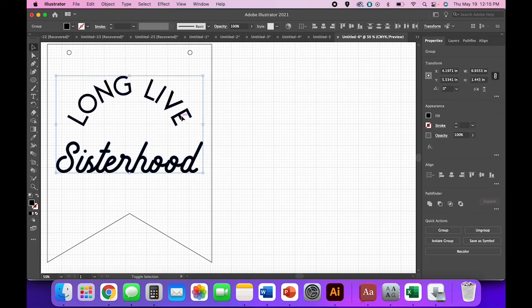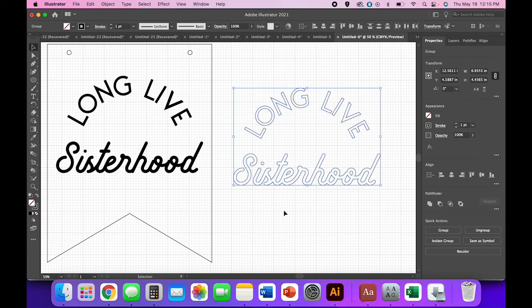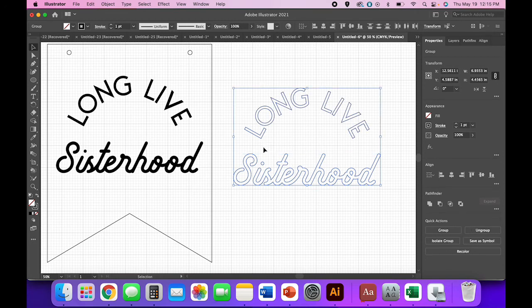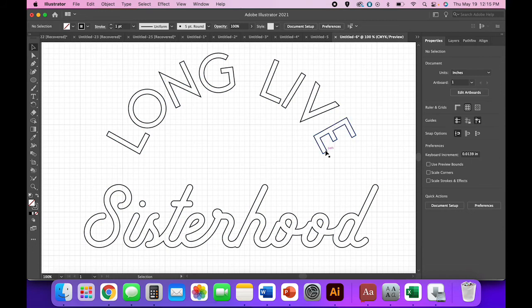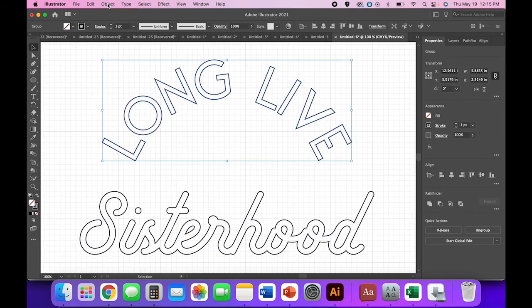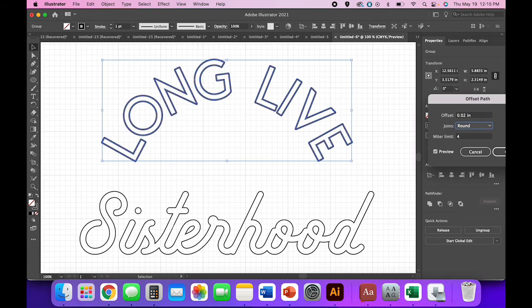I'm going to copy and paste the text over here and reverse the fill and stroke because I want these to be cut, not engraved. When I cut acrylic, the part the laser burns away is a little bit more than when cutting plywood. So on projects where I'm doing letters out of acrylic, it's really important to add a small offset: go to Object > Path > Offset Path — not that big, let's say 0.02.